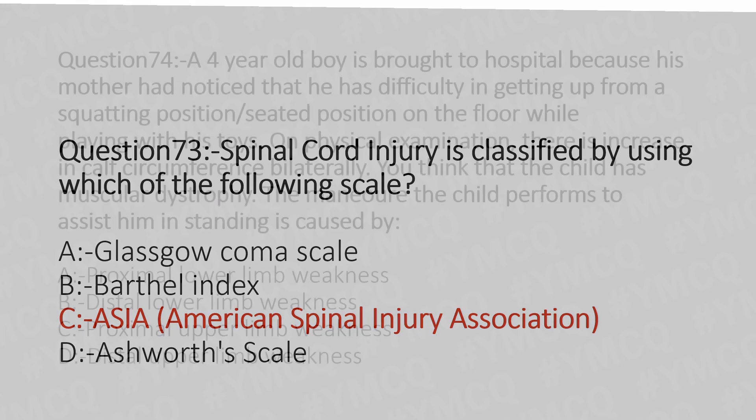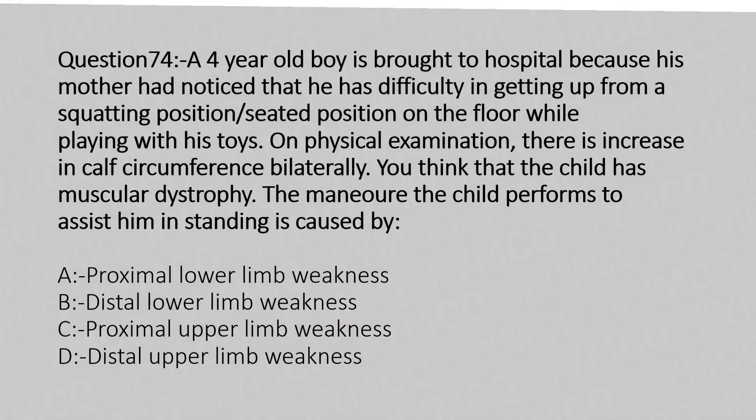Now let's move to question number 74. A four-year-old boy is brought to the hospital because his mother noticed that he has difficulty getting up from a squatting or seated position on the floor while playing with his toys. On physical examination, there is an increase in calf circumference bilaterally. You think the child has muscular dystrophy. The maneuver the child performed to assist him in standing is caused by: Option A: proximal lower limb weakness. Option B: proximal upper limb weakness. Option C: distal upper limb weakness. The answer is Option A: proximal lower limb weakness.